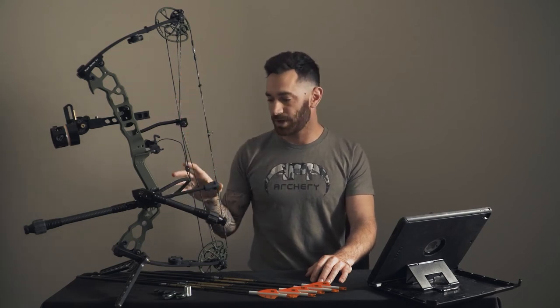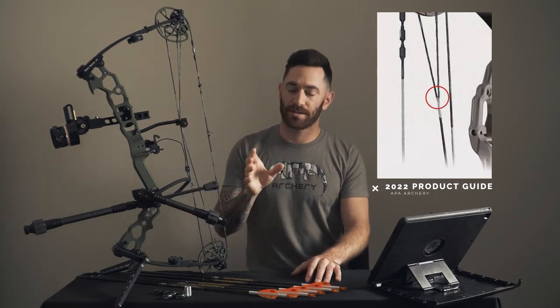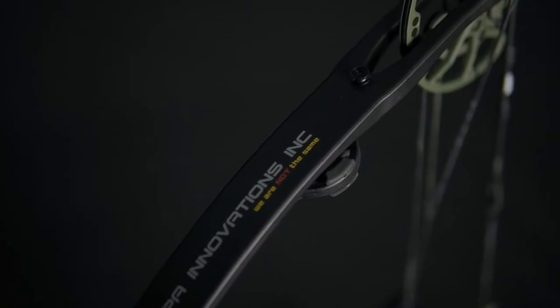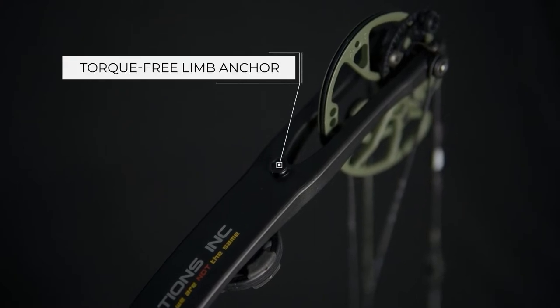Coming down into the bus cables, they do have a variable yoke technology on some of their newer Black Mamba Airs. This one is an older model so it doesn't have it, but the variable yoke technology allows your bow to settle into place at full draw and allows your cams to be properly centered in line. If you have a limb-driven arrow rest, they provide anchor points on the top and bottom centered in line with the limb — a torque-free limb anchor — so there's no torque on that limb.